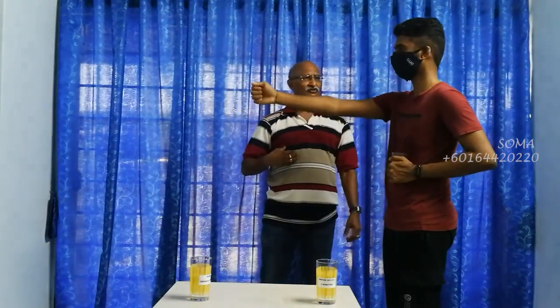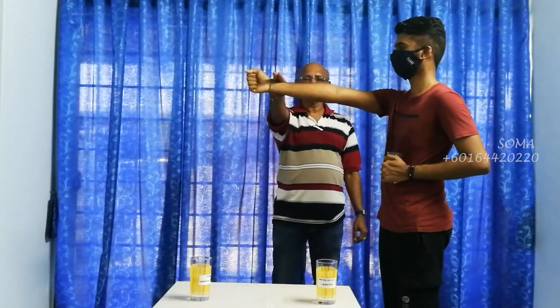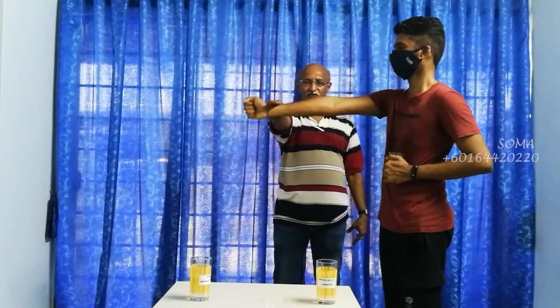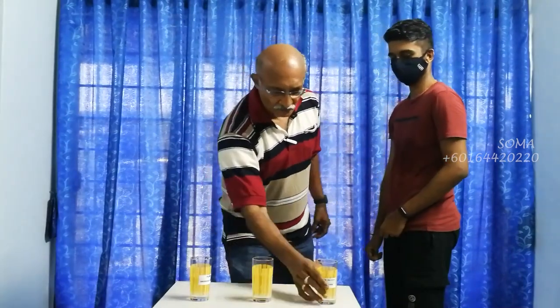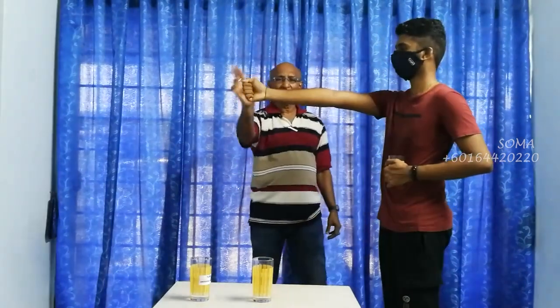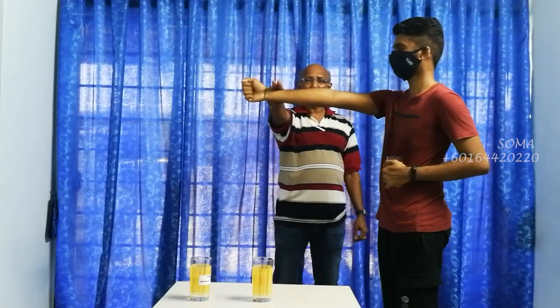Am I that strong or not? Ready — 1, 2, 3. Now this is 3 minutes charged by the water device. Ready — 1, 2, 3.